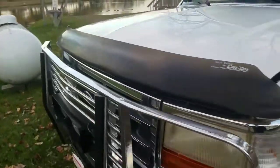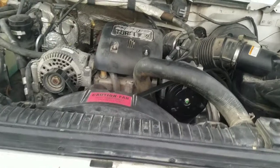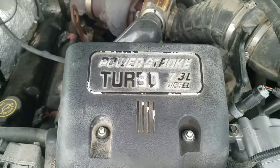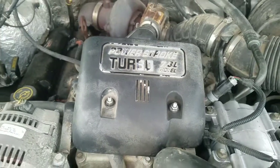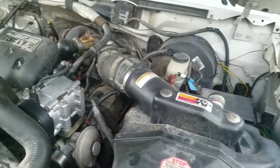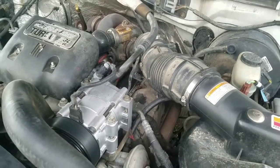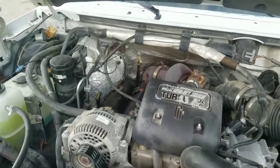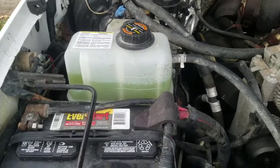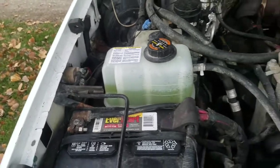Let's take a look under the hood. As you can see, it's a 7.3 Power Stroke turbo diesel. We've had a few issues with it — those of you who have followed us on Instagram as full-time RVers know. We put all new injectors in this last December — all eight fuel injectors. When I was in Utah in about August, we had to put in a new radiator reservoir — it got a small hole. But we got that fixed.